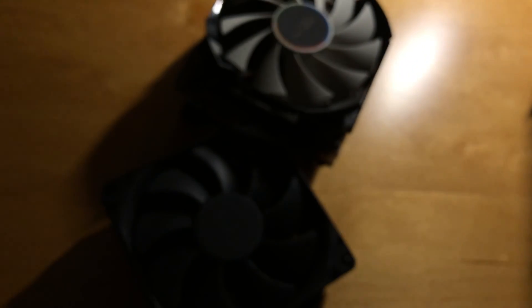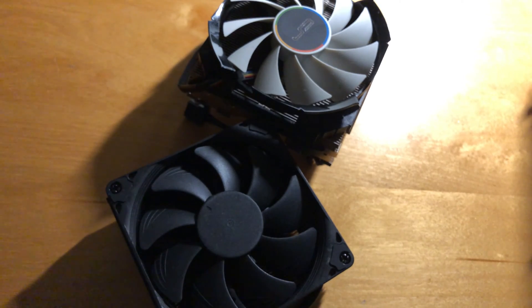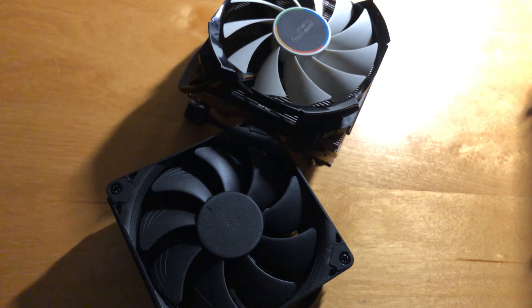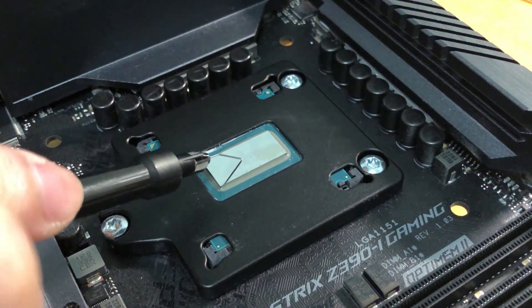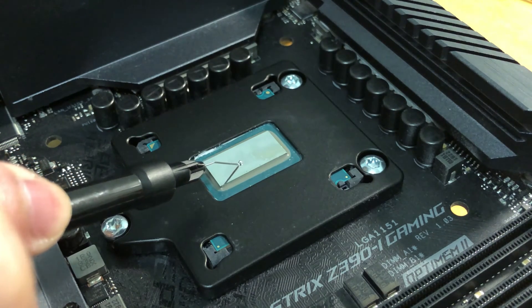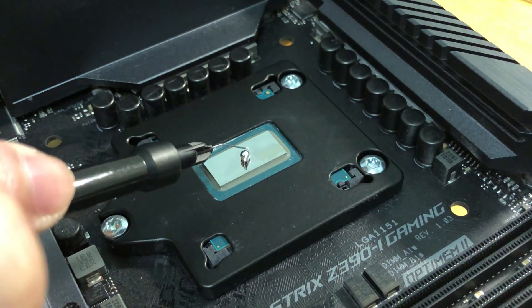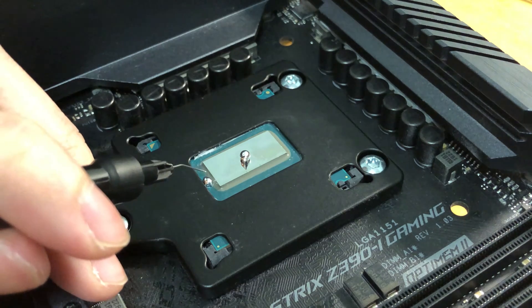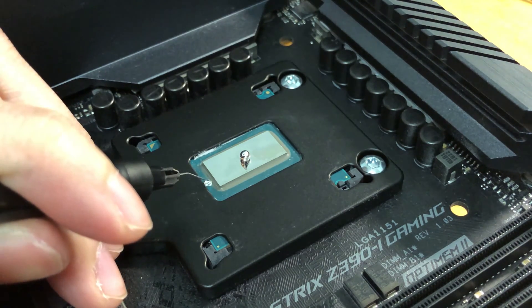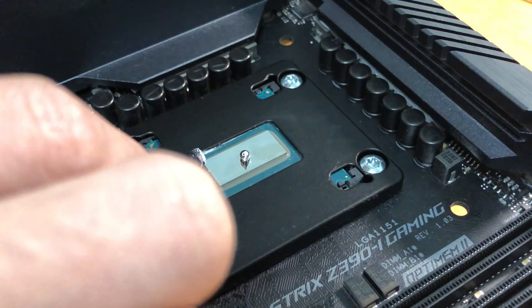From my last video, I told you that I would test direct-die cooling on the 9900K with two popular low-profile coolers: the Noctua NHL9i and the Cryorig C7. To save your time and prevent people from hitting the dislike button — it was bad on both coolers. I could not use either of the two on my bare 9900K.